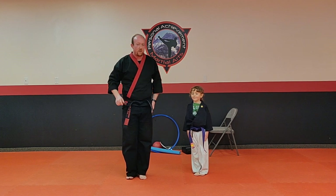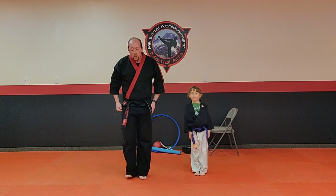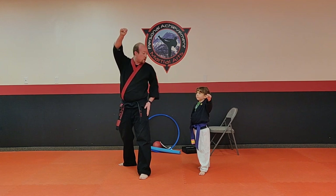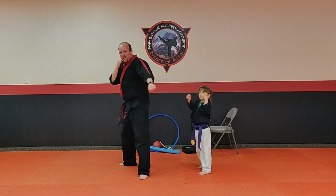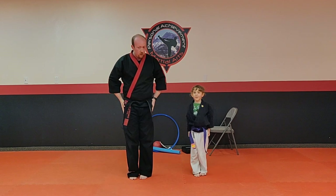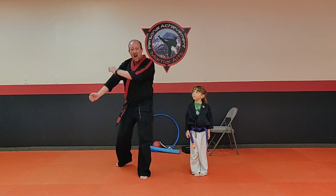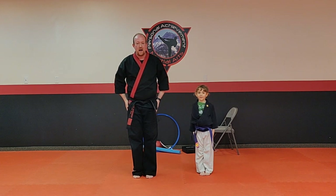Let's go into our first move — it's called our set position. When I say set, you're going to take your right foot and step back with it. Take your right hand, make a fist with your thumb on the outside, and bring it up right by your chin. Take the other hand, make a good fist, and bring it up in front of your face. This is our set position. Let's go back to attention — yes sir. We're going to step towards the camera, super loud. Ready and set — hi-yah!